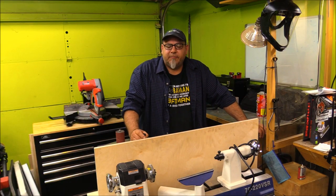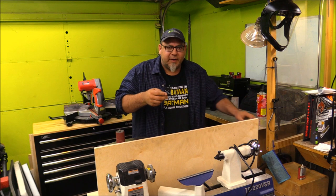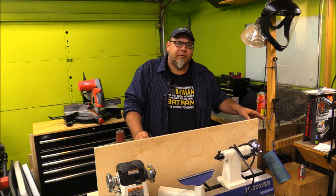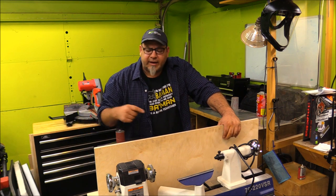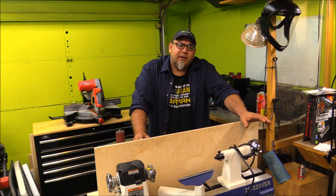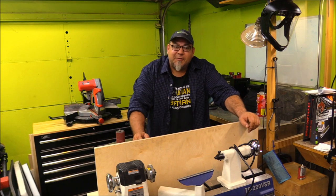That about wraps it up for my flip-top lathe cabinet — I don't even know what to call this thing; 'handy' is what I'm going to call it. I'll be adding the grinder for sharpening tools, there's a place on the side for the mask and measuring tools, and the lathe tools will be attached on the side as well. Thanks for watching — I've taken a couple of weeks off but we're back full-time, so expect a couple of videos a week. I look forward to seeing you guys soon!